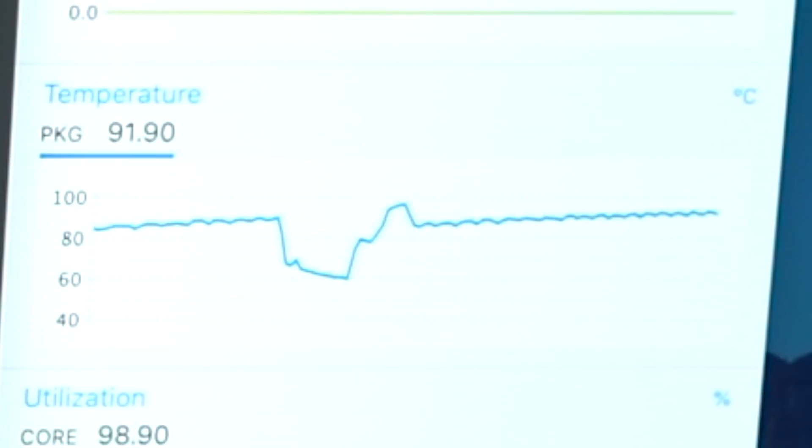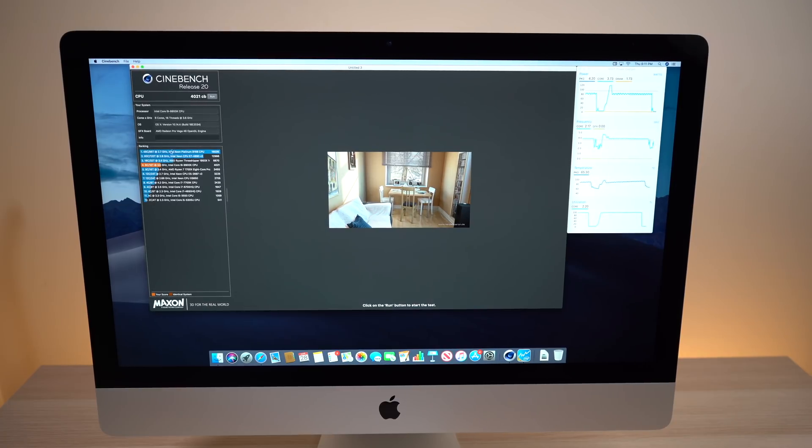I ran this benchmark last to make sure that the iMac was nice and toasty from the other benchmarks, and I also ran it about three to four times in a row just to make sure the CPU temperature was nice and hot. This isn't a complete indication of whether there will be any major thermal throttling on this unit — I still have to do more tests with video editing and rendering, where that process can go over a couple of minutes, and that's maybe when we'll start to see some major thermal throttling. But for a first look, this is looking pretty positive, considering that the 2019 iMac did not get any upgrades to its cooling. Hopefully we're not going to run into a major thermal throttling issue like we did with the 2018 MacBook Pro. As we complete this Cinebench benchmark, we're getting a score of 4,021.